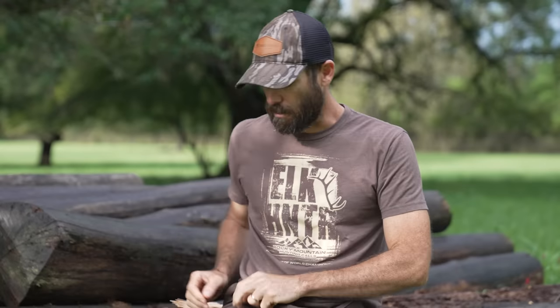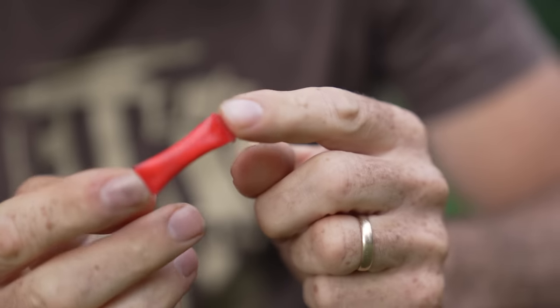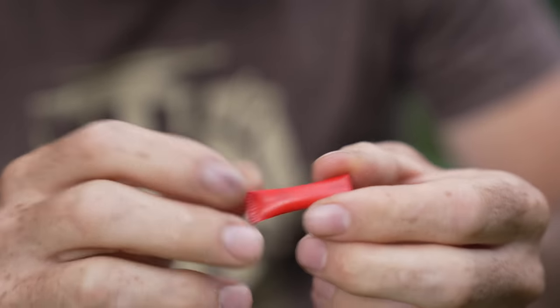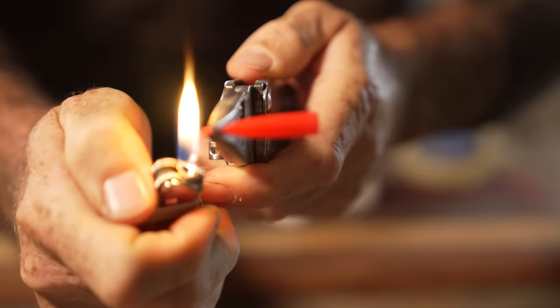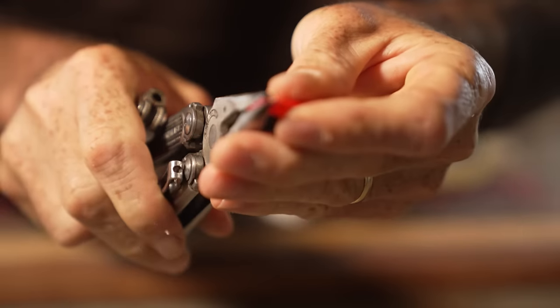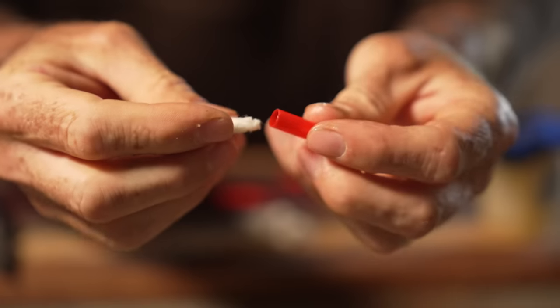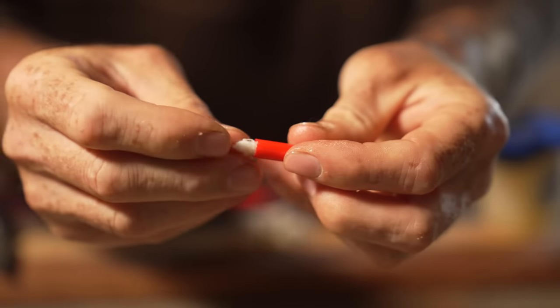My favorite fire starter to carry in my pack is basically one of these Vaseline-soaked cotton balls stuffed inside of a little straw. These things are super simple to make. You can stick a few in your pocket, throw some in your pack, and they can be in there for years. You just need a straw, some cotton balls, and some petroleum jelly. You take your Leatherman, hold the end of the straw, light it, heat it up, and then crimp it. Then take a piece of cotton ball, stuff it inside, and do the same thing with the other side — hold it, light it, melt it, and crimp it.